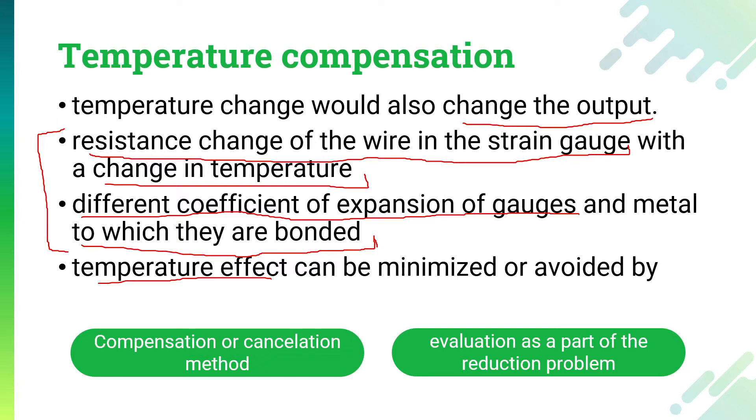The strain output that we receive will be the wrong output — there will be some addition of the temperature change effect, and that temperature change effect has to be minimized or avoided. To do that, we normally use two basic methods. The first is the temperature compensation method, or cancellation method, and the second method is the evaluation method. In the first method we try to cancel the effect of temperature, and in the second method we evaluate the effect of temperature and then use the reduction method.